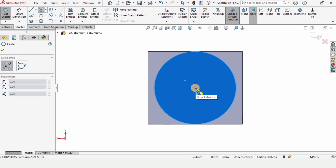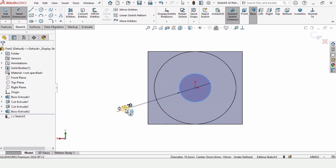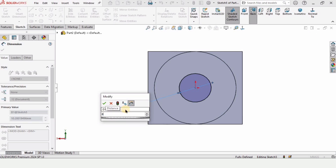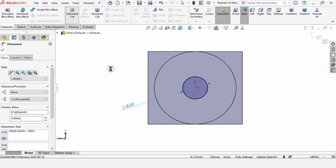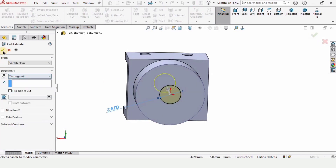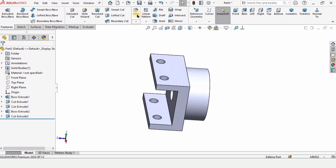Select this face and click on Sketch again. We have to cut a hole for the shaft insertion for the motor, so make this hole here. Define the diameter for this hole as 8 millimeters. Go to Features, select Extruded Cut, set it to Through All, and check this box.